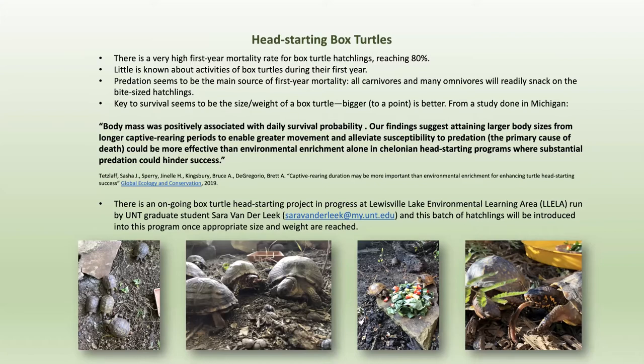The word 'chelonin' — C-H-E-L-O-N-I-N — is a Greek word for turtle still used in the literature. The pictures at the bottom show turtles in the program at Lila. The idea is to take small ones and get them up until they can have a better chance of surviving outside, which takes about four to five years. Some of those pictured have been released — they got big enough, they graduated, a tracking device was put on their shell, and Sarah goes out and finds where they are on a very regular basis.